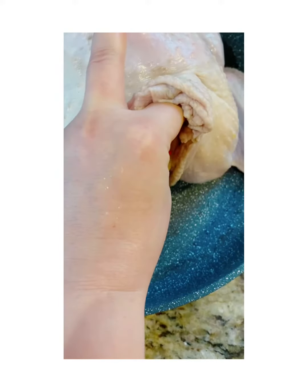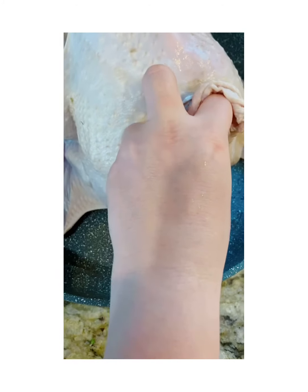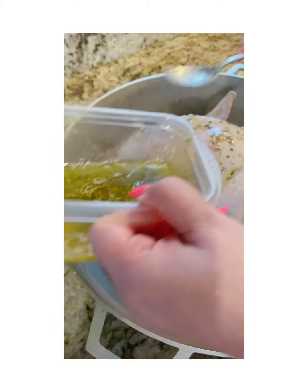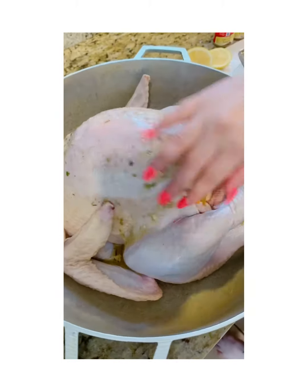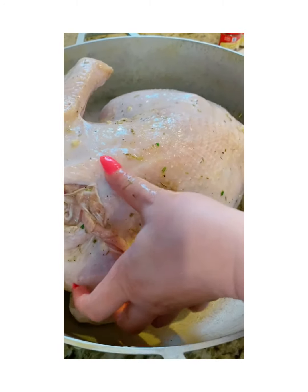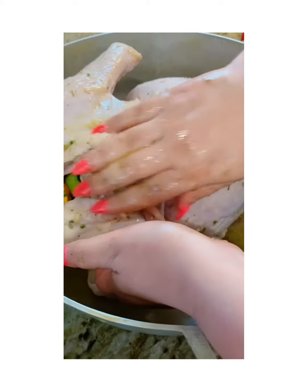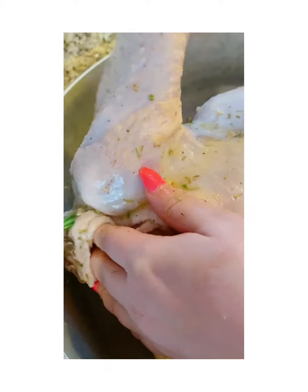Now we're stuffing the neck cavity with orange, lemon, celery, garlic, sage, and some of that butter. Then we massage it — massaging the back, the neck, the armpit areas, and under the wings.